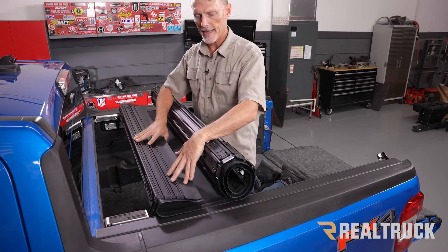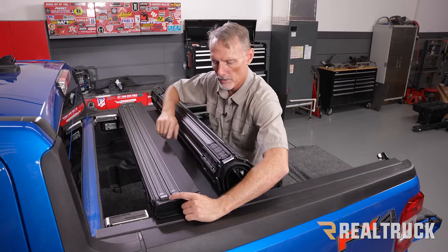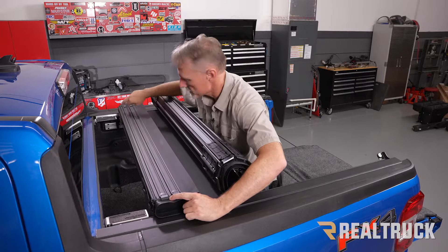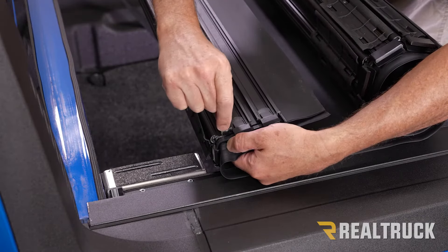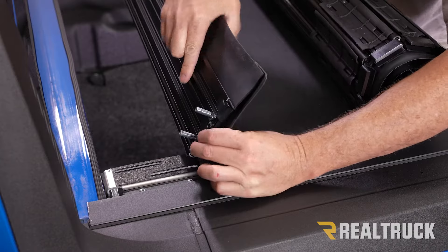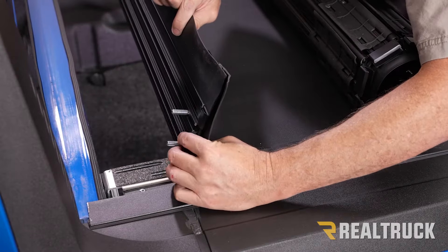Once you get up to the cab area, you'll notice on the header rail there are two channels going side to side. Take a couple of bolts from the hardware pack and slide them into the channels — two in this channel and two in this channel, one on each side. Slide the other two on the other side, make sure the bolts are lined up to the oblong holes in the header bar, then rotate it down and do that on both sides.